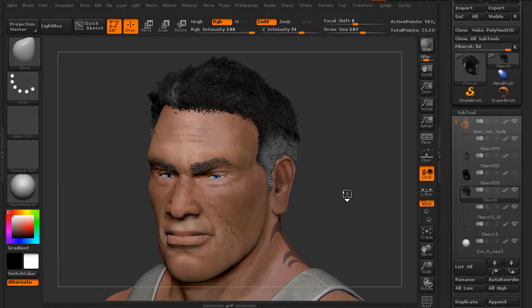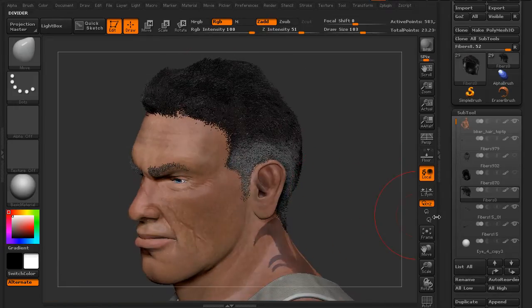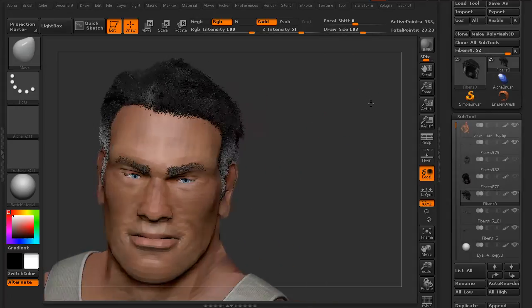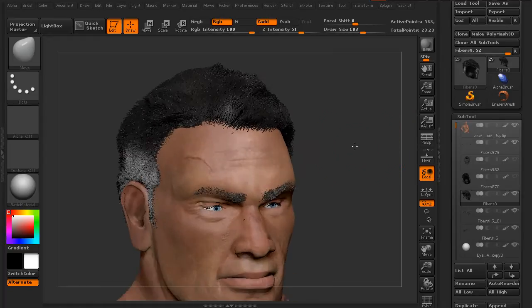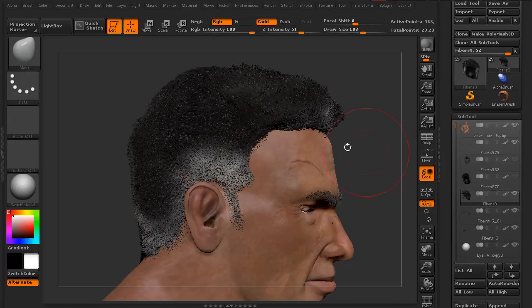Here we have a character that we've added some fibers to in ZBrush. We've added a little bit of hair to this guy, and let's say we've gone through the process of creating our preview, got the hair looking the way that we wanted, created a subtool, and then spent some time grooming this hair. Only once we got the grooming done did we realize his hairline needs to be forward — we need to actually move all of these hairs.